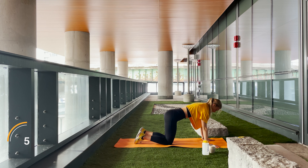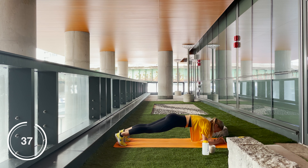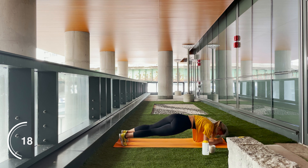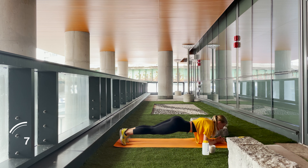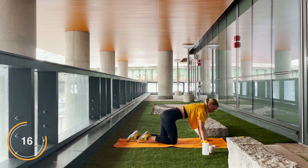Get ready to set yourself up to a plank — 20 second original plank and 20 second hip dips. Let's go! Make sure that core is still engaged and get set for hip dips. Beautiful work guys — stretch it out if you need to, grab yourself a drink of water.